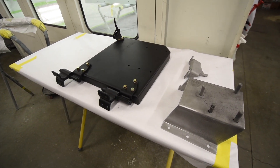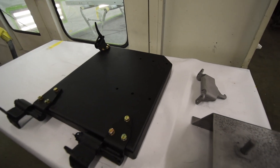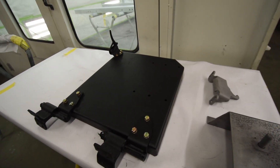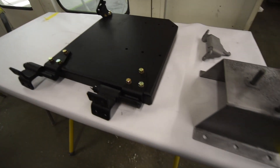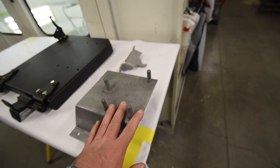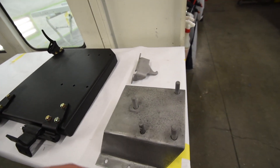On our '71 FJ40, the spare tire carrier has been rebuilt — as you can see here, it's in epoxy primer, ready to be scuffed up and get its first couple coats of paint. The actual hanger here is still in bare metal; it will also get coats of epoxy primer and then paint.